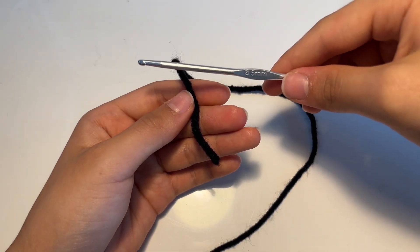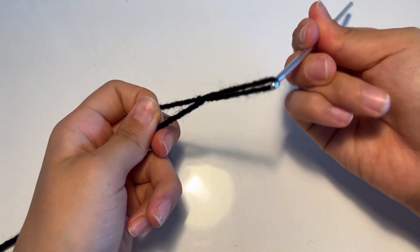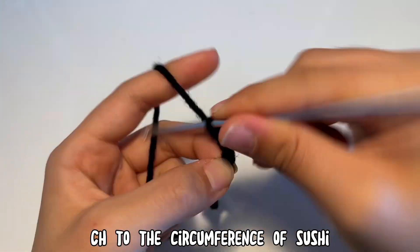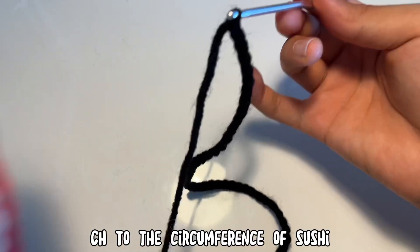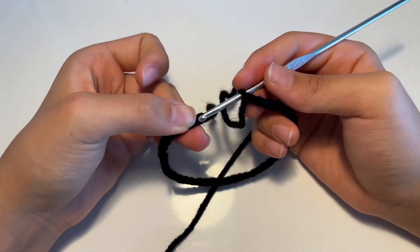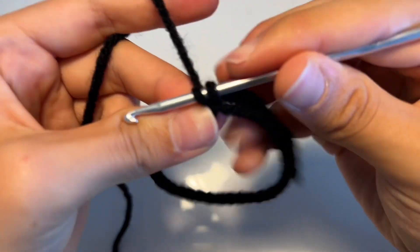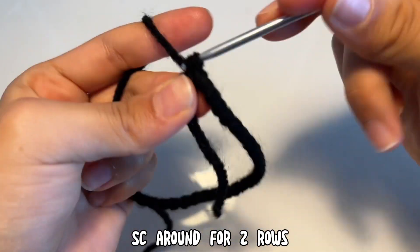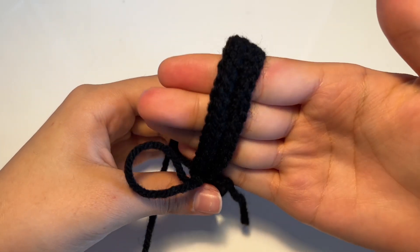Now it's time to make the seaweed, and I'm going to use a 3.5mm hook. Make a slip knot by looping it, putting the hook through the loop, and pulling tight. Start chaining just like with the sashimi, but instead measure the circumference of the sushi. After chaining a long line, bring in the sushi and wrap the black chain around it, making sure it fits snugly. Once you get your desired length, connect the two ends by inserting your hook in the first chain and making a single crochet, then single crochet all the way around for two rounds. This should give you about the right thickness for your seaweed.